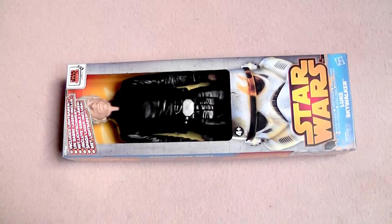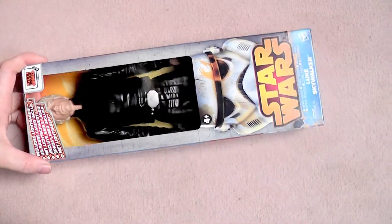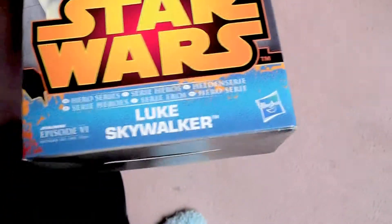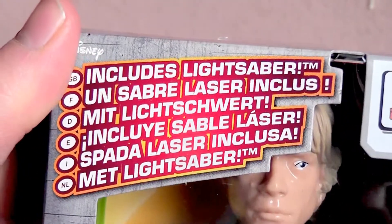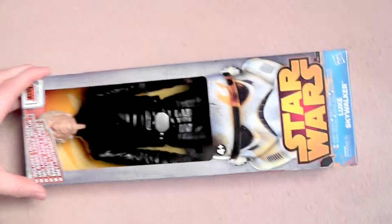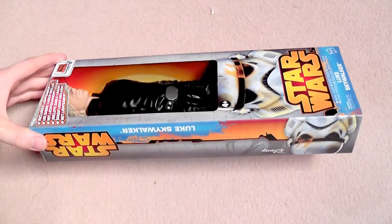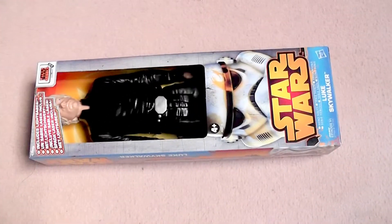Hi everyone, this is Slaky Kermit and I'm here with another figure that I found this Thursday. This is Luke Skywalker from the Hasbro Star Wars Rebels 12-inch action figures. I'm so glad I can add this one to my collection because I've been collecting a few other figures from this assortment.